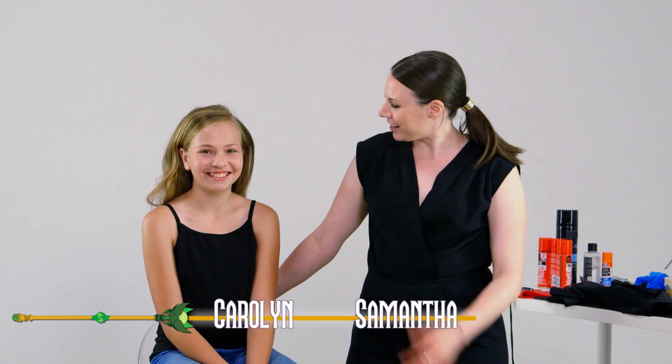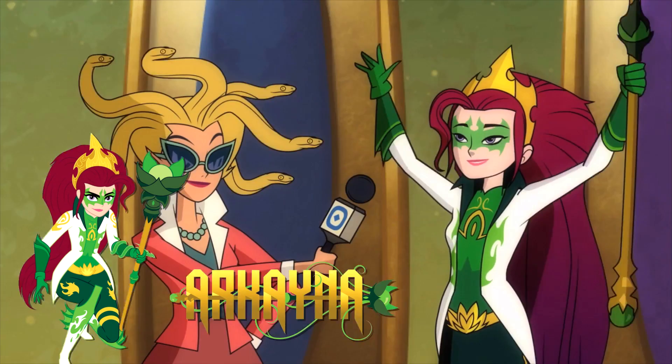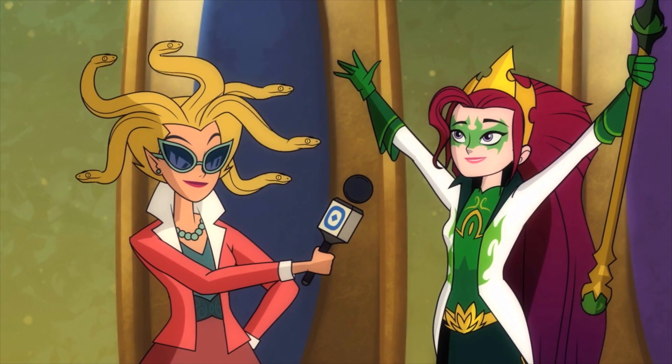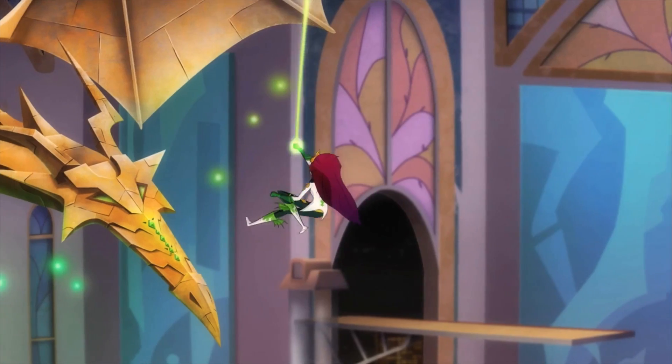Hi, I'm Samantha and I'm here with my friend Carolyn. Today we're transforming her into our favorite Mysticon character, Arcana. The Mysticons will always be there to protect the citizens. I like Arcana because she's the leader of the group and she always does what's right.